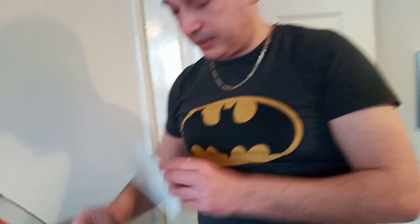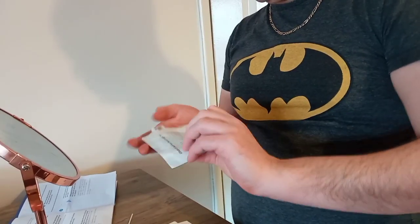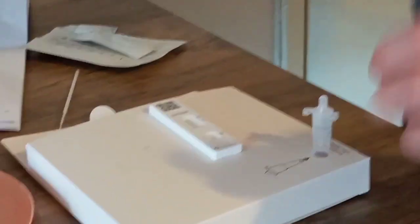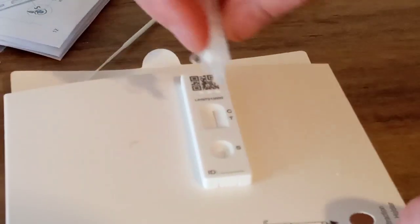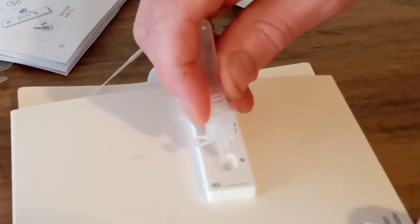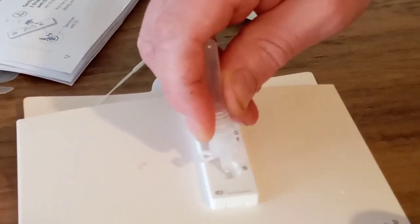Then we get our little rapid test, open it up, slide it out gently — here we go. Put it down. That's a thing to keep it sanitary. You've got to make sure you don't get an air bubble, it says, so turn it upside down and squeeze twice — one drop, two drops. And we're done. Now we just have to wait 30 minutes and come back to it.